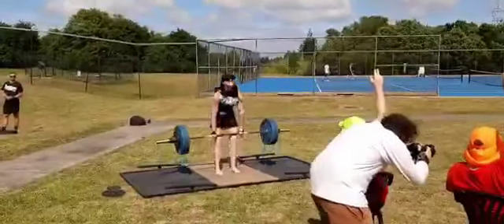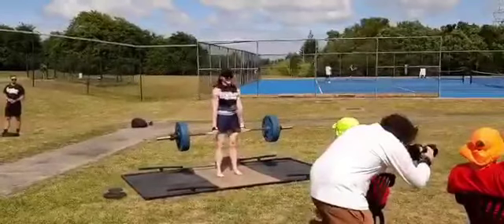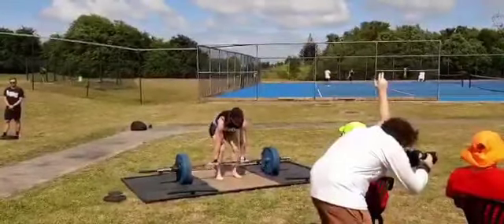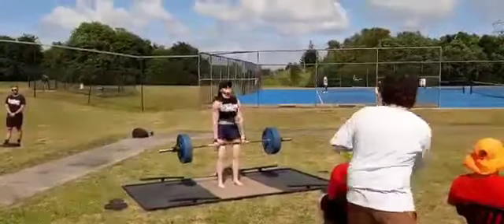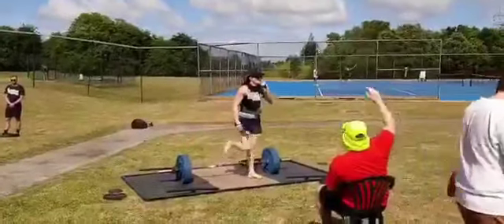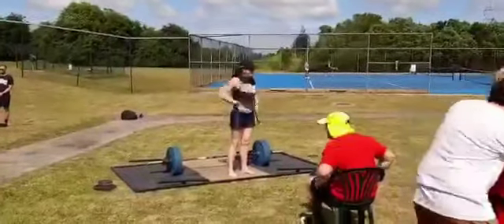She'll do two more, two more. One more. 12 seconds, one more. Yeah. Five seconds. Come on, two more.